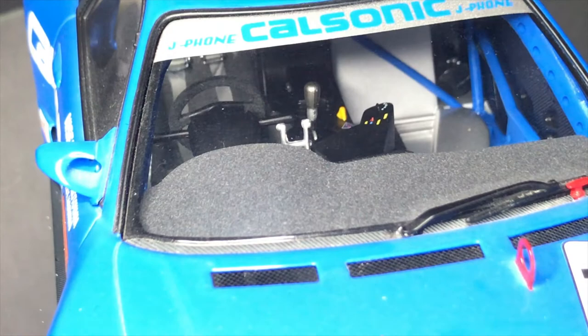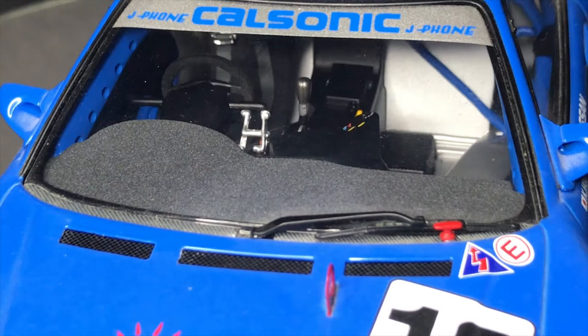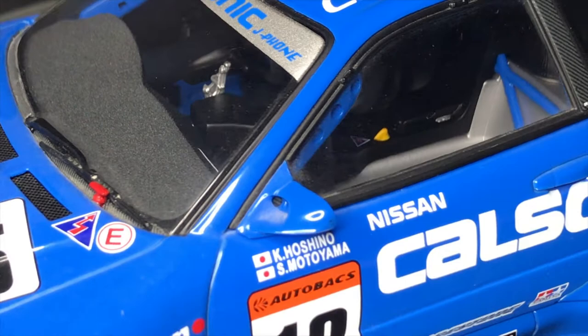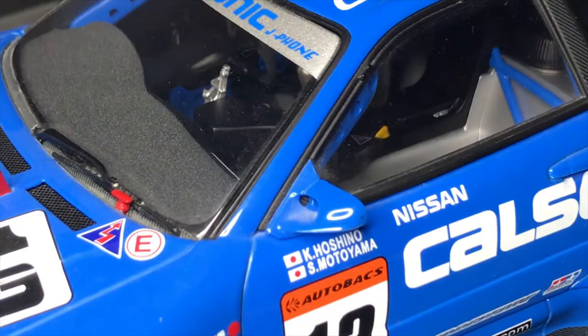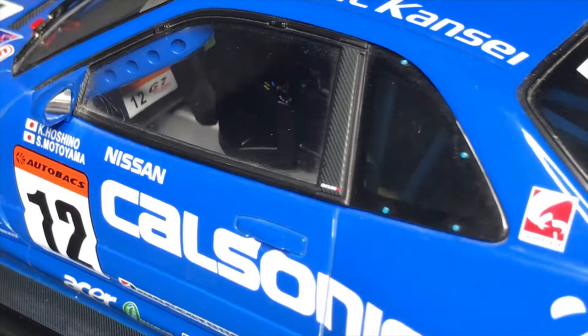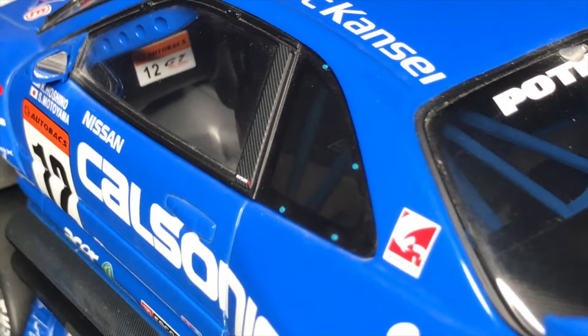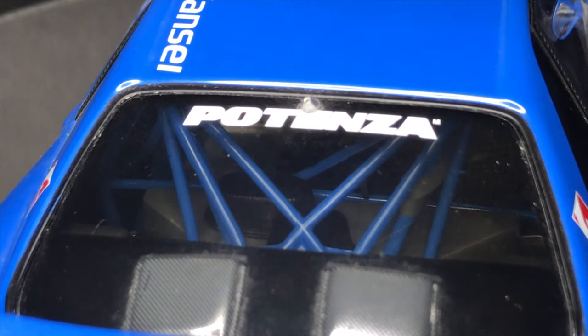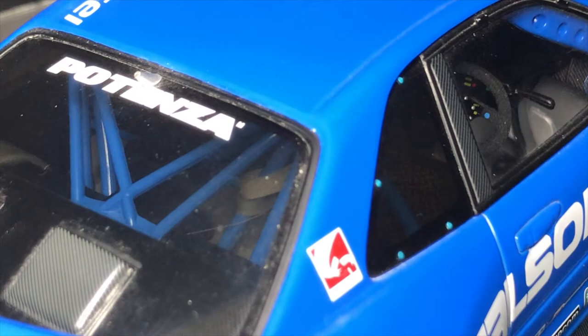Moving to the front, the dash is actually flocked — a nice addition. There are some plastic parts like that silver piece, but it's not too bad. On the passenger side you can see more of the roll cage and the other side of the A-pillar support beam, along with a few decals. The floor pan seems fairly empty and then there's more of the rear roll cage — very intricate, feels a bit plasticky but appears painted in that blue color, with the harness wrapped around.